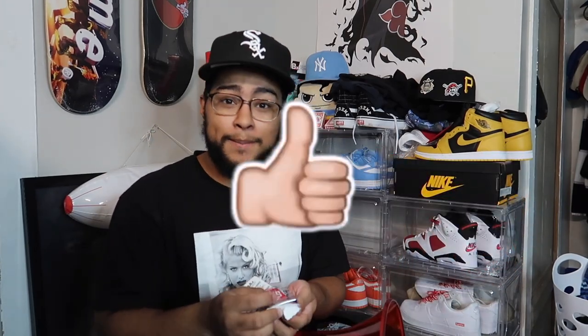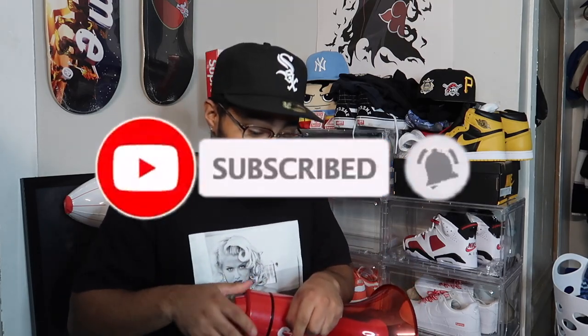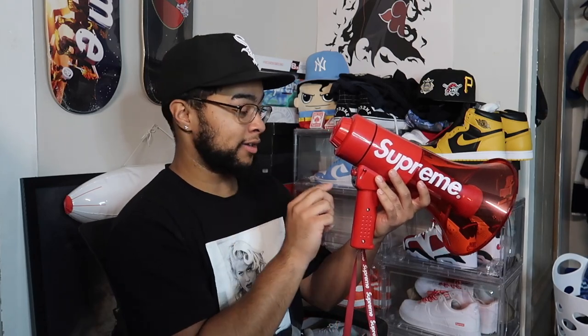If you guys are enjoying the video so far, make sure you leave a thumbs up and hit that subscribe button. Alright, putting all the batteries in — and now we should be set to go. It's currently on level two.